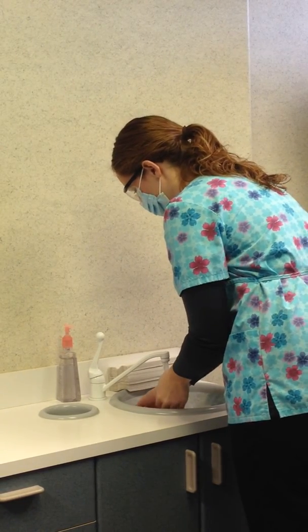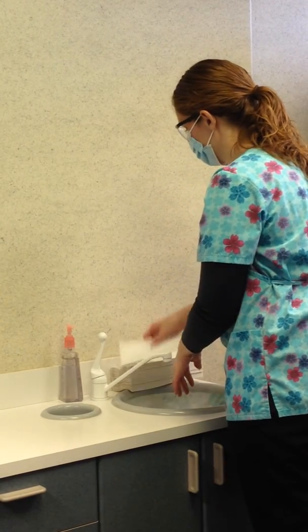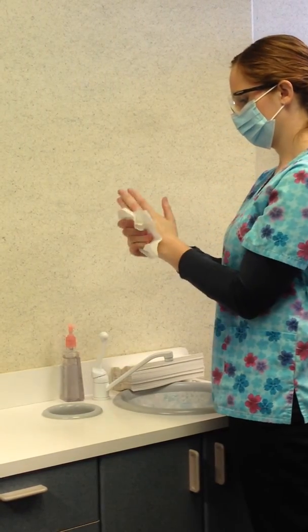Then rinse well and dry with a disposable towel. Hands must be dried well before gloving. Good hand washing is the first line of defense against the spread of infectious germs.